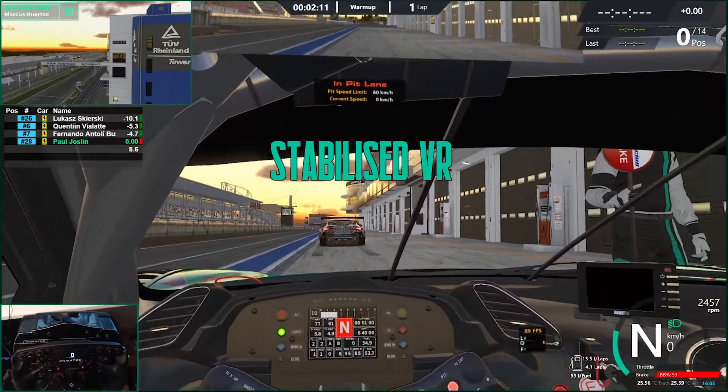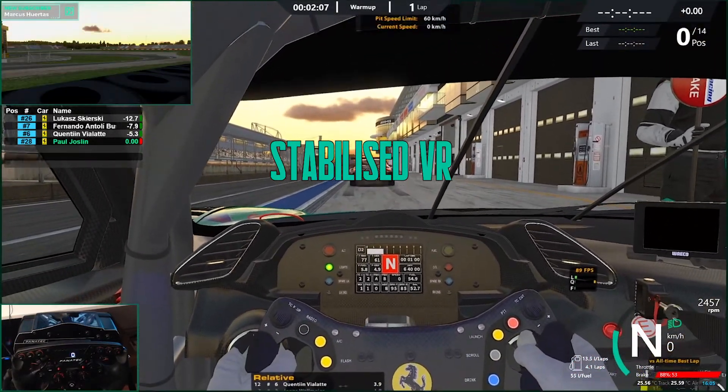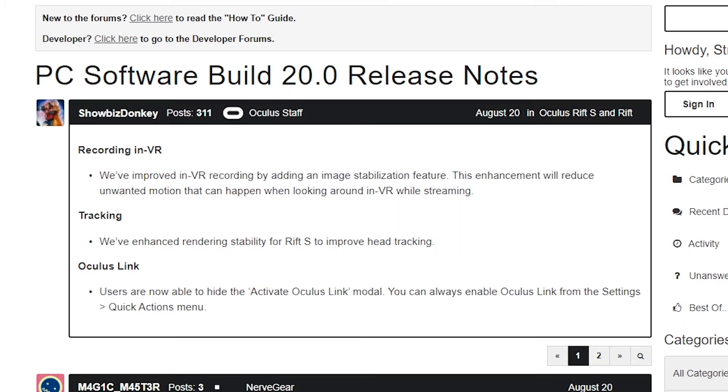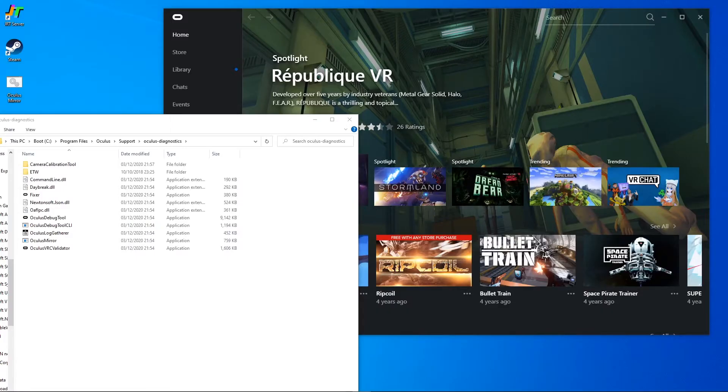If you compare that previous footage with this, even though there's still head movement, all of the movements are smoothed out and stabilized. I came across this when I was searching for how I could stabilize my footage. I found a release from August 2020 that actually included enhancements around stabilization.